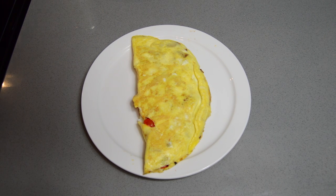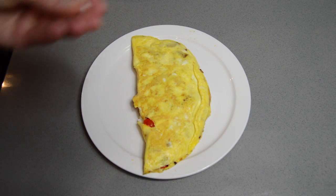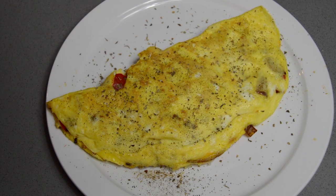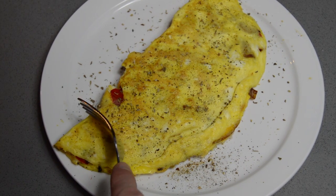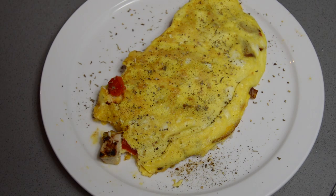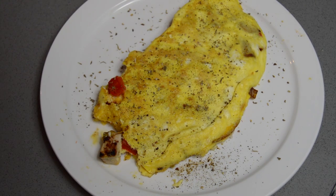Hit it with a little bit of seasoning — we're going to do some salt, some pepper, and a little bit of Italian seasoning for the gram. I cannot wait to try this. Let's see what it tastes like. Delicious meal. Turns out great. Pretty quick, honestly too — this doesn't just have to be a weekend meal.